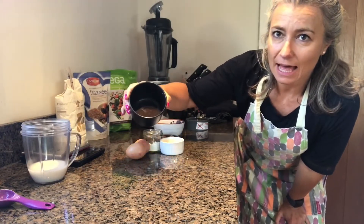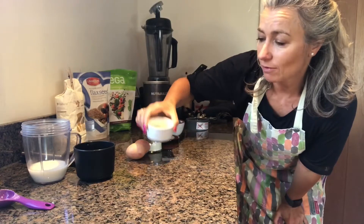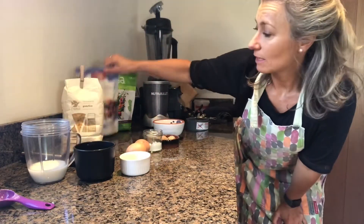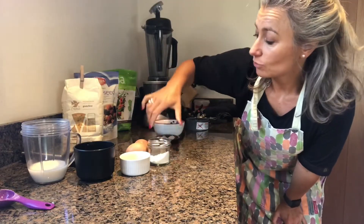This is flaxseed, ground flaxseed, one tablespoon. I've got ground flour which is higher in protein — that's chickpea flour. You can get that in health food shops really easily. And that's the ground flaxseed there, you could grind it yourself.